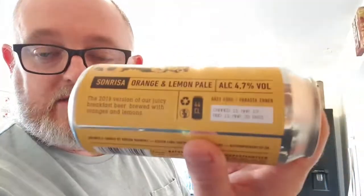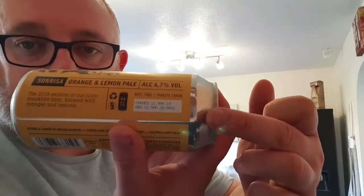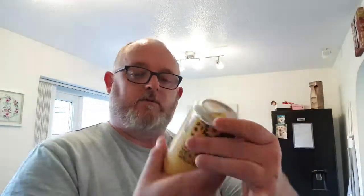This is a 4.7% orange and lemon pale ale — the 2019 version of their juicy breakfast beer, brewed with oranges and lemons. Canned on the 11th of March 2019, best before 11th of March 2020. Cost me four quid. Let's crack on, let's pop it open and see what we've got.